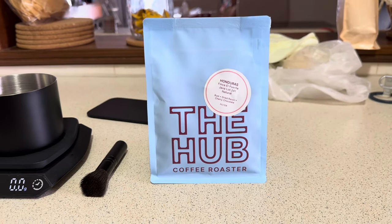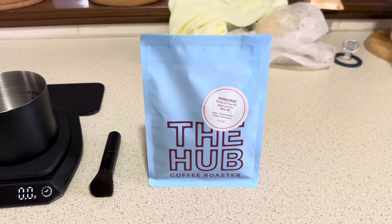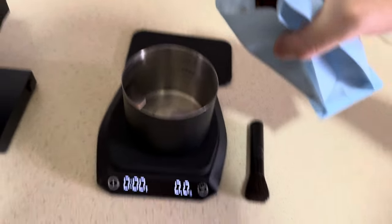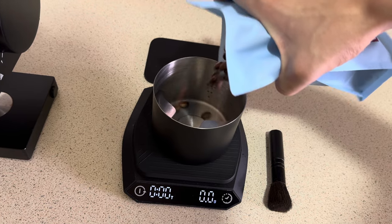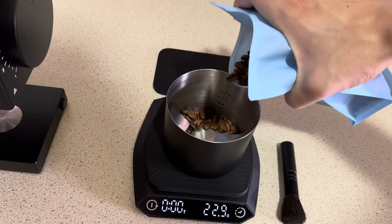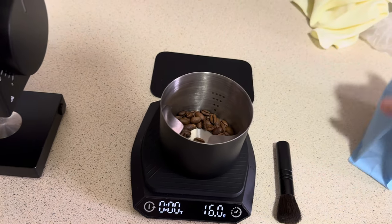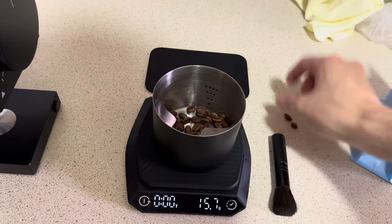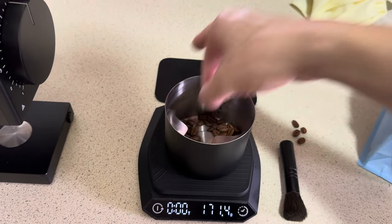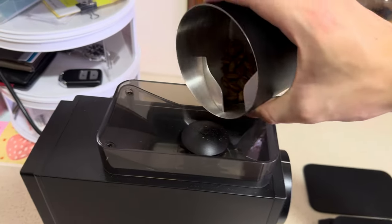You just want to get rid of all the papery taste to make sure your coffee tastes as pure as possible. Now let the water drain down. We have the Hub Coffee Roasters Honduras coffee beans here — these beans are pretty good. As per the recipe, we're going to weigh out 15 grams of coffee beans to be ground. I'll watch my scale and stop when it reaches 15 grams.